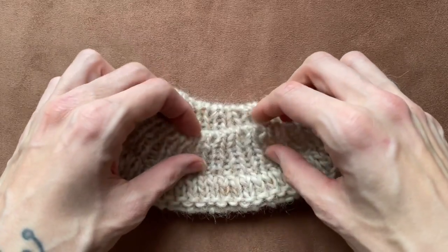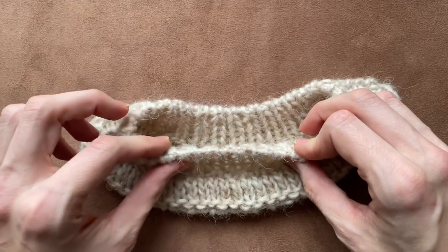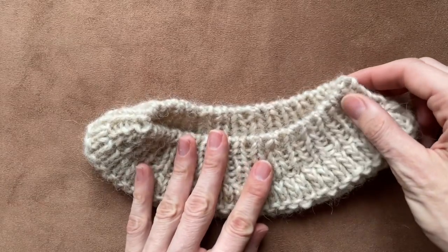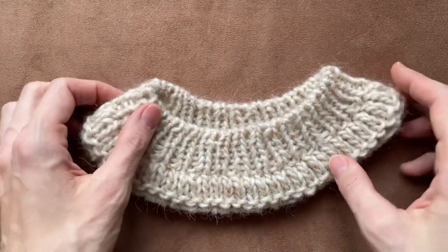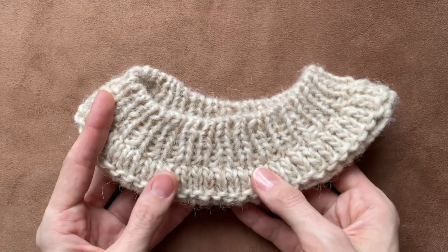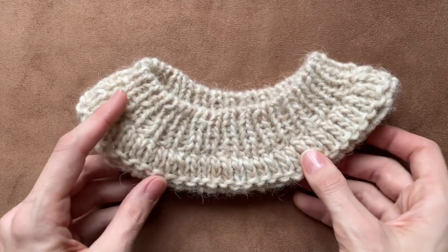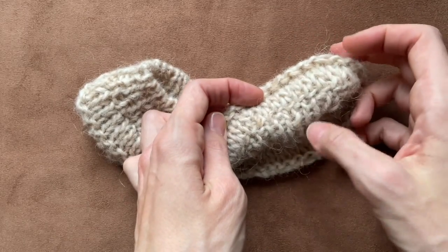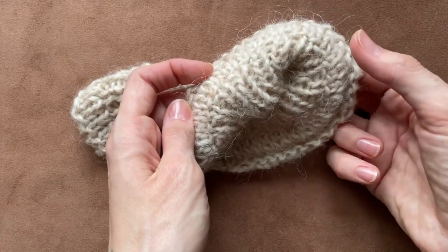You can also see how the rib of the neck looks like. I did it using the tubular cast-on technique. You can check my video where I explain step by step how to make such a neck rib. I also leave the link to both videos with the cast-on technique and a double rib.